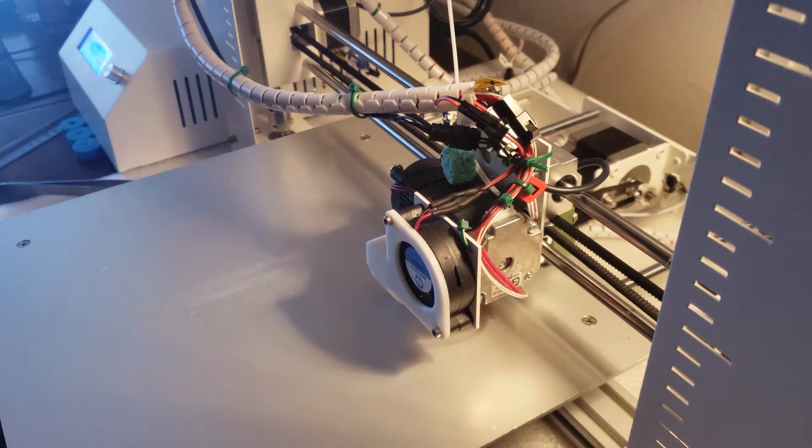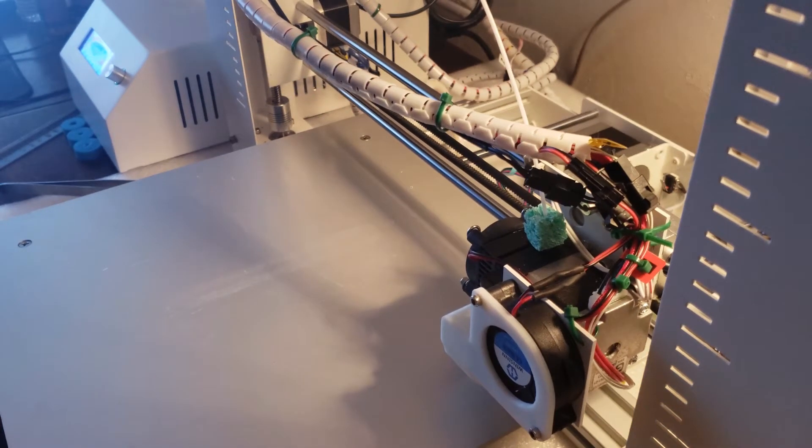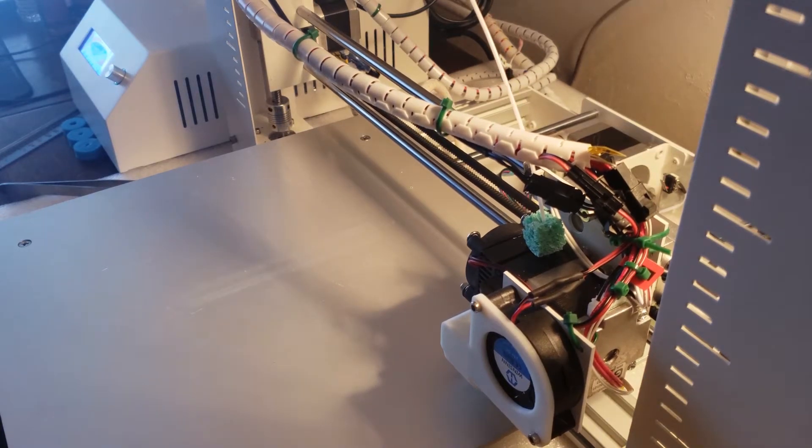All the issues that I was having have been fixed. Anything that hasn't worked right on this printer has been replaced by Hictop or Atherbot — same company — no problems whatsoever.